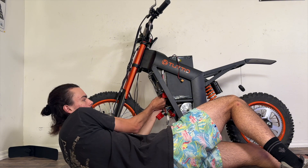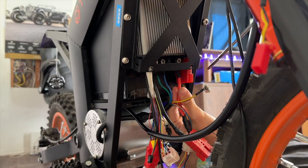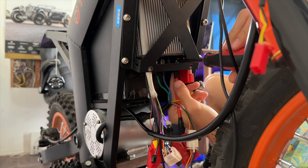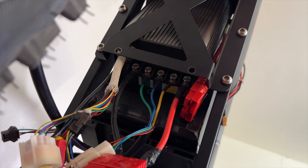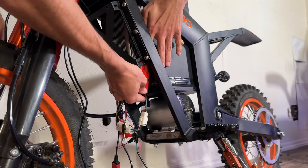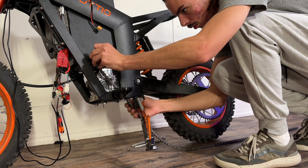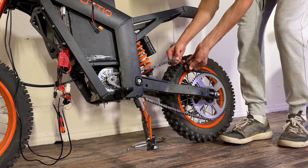After installing the controller, it was time to connect it to the motor and battery. The only hard part is making sure the wires don't break, but the process is pretty simple and intuitive — there are instruction manuals with every controller explaining how to connect it to your battery and motor. After hooking everything up, I put the chain on to test if the bike would actually turn on and work.